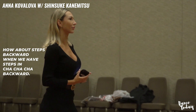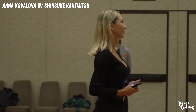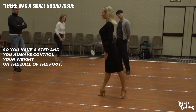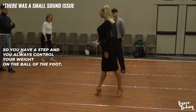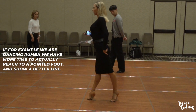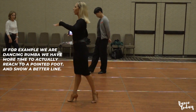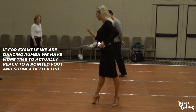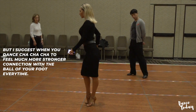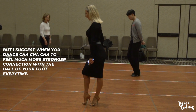Steps backward on the cover — steps to jump backward. So you have a step and you always control your weight on the ball of the foot, especially in cha-cha-cha. If for example we have a dance rumba, we have more time to reach to the point of the foot and show better line. But I suggest when you dance cha-cha-cha to feel a much stronger connection between the ball of your foot every time.